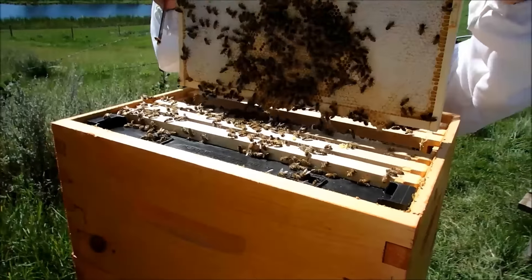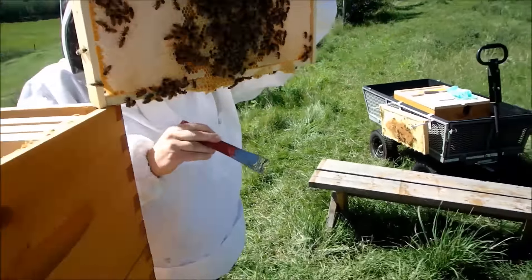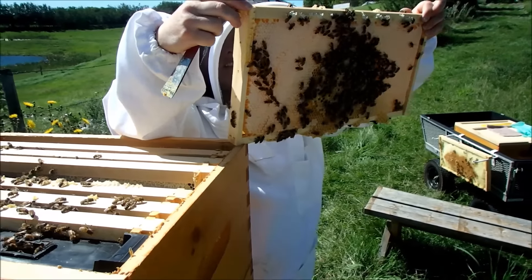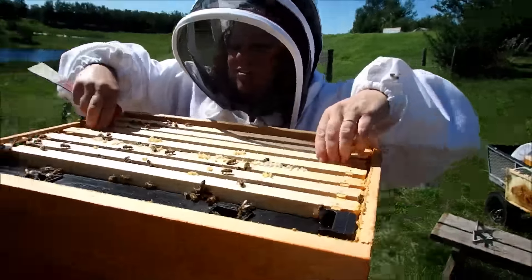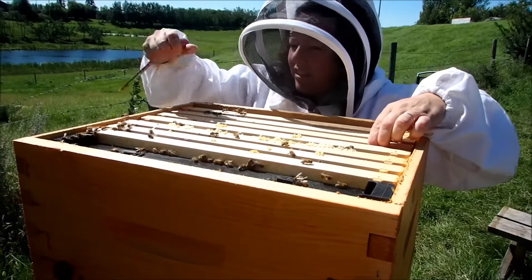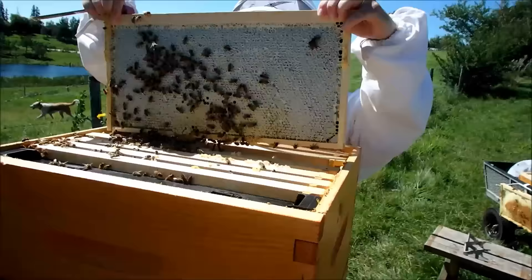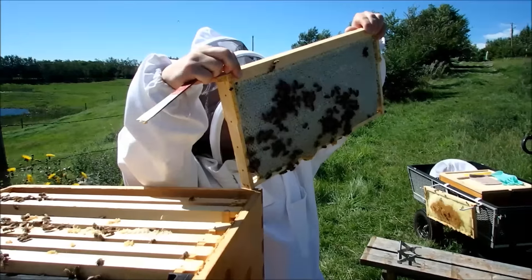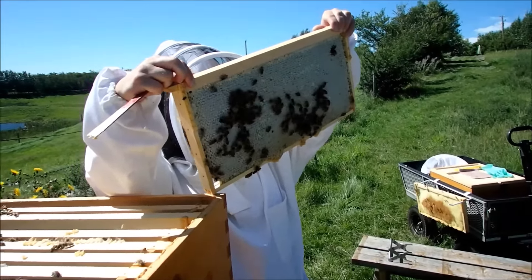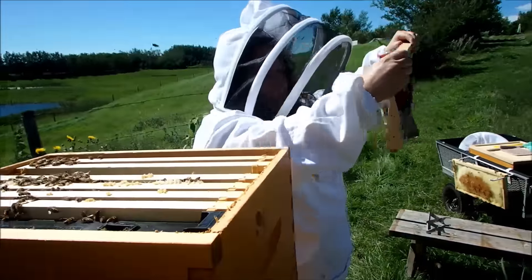Oh God, that's heavy. You want to try to be as gentle as you can. They attach it to the box below — that's why it gets hard to move. There it kind of went click. Oh, you got it. Oh, look at that.